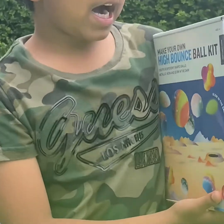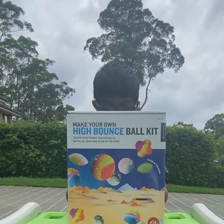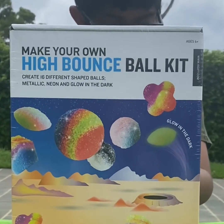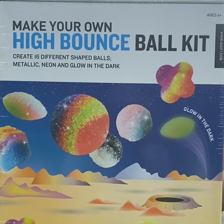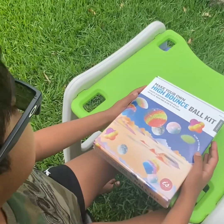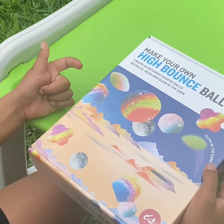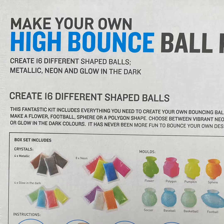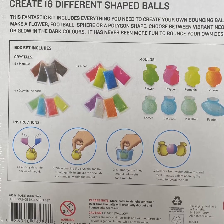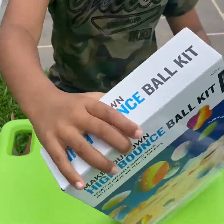We are going to make your own high bounce ball. We are going to use this Make Your Own High Bounce Ball kit. You can buy this kit, and any kid from six years old and above is suitable. You can create 16 shaped balls — metallic, neon, and glow-in-the-dark. This fantastic kit includes everything you need to create your own bouncing balls, so let's open this and see what's included.